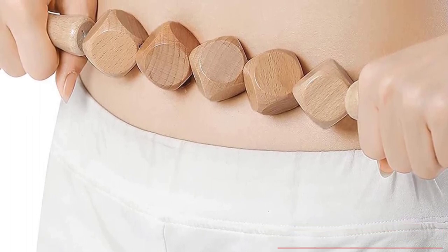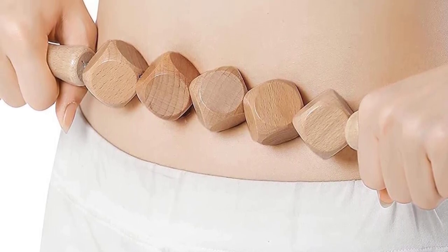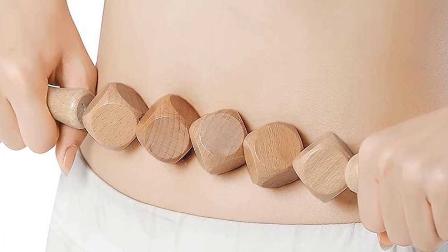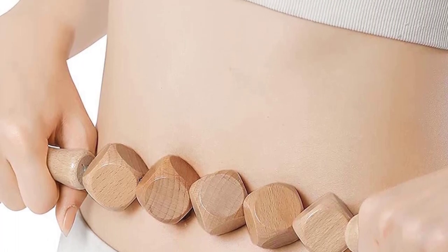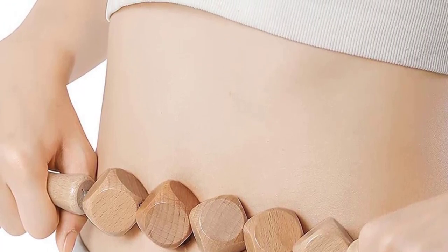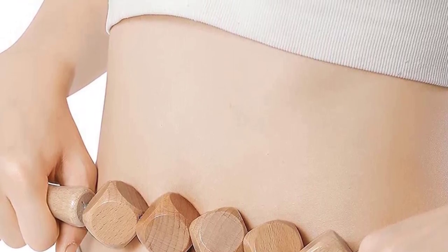Feature 2: High Quality Stick. Arm Massage Rollers are made of high-quality beech wood, which can withstand the harsh test of heavy use while remaining corrosion-free. It is cleverly cut diagonally and polished smoothly, without burrs and scratches on the skin. The metal rod in the middle has high strength, good toughness, and is not easy to bend, so that the massage ball can roll smoothly.